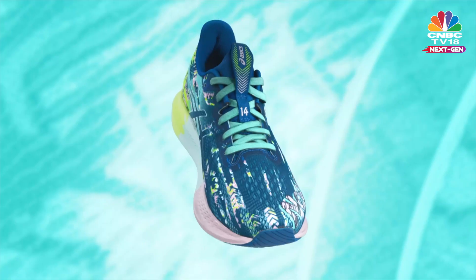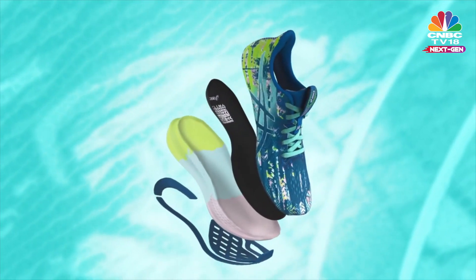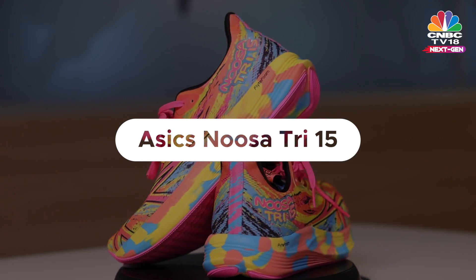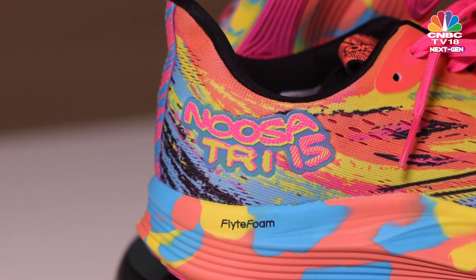Year after year, iteration after iteration, it continues to be one of the best triathlon shoes in the market. Asics has recently released the Noosa Tri-15, which is right here in my hand, and no one should be surprised that it is yet another tremendous, fast and comfortable shoe that any or all triathletes will absolutely love.